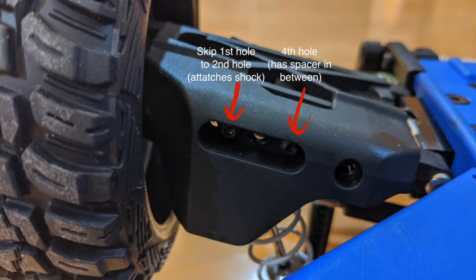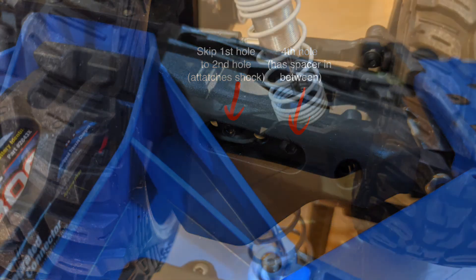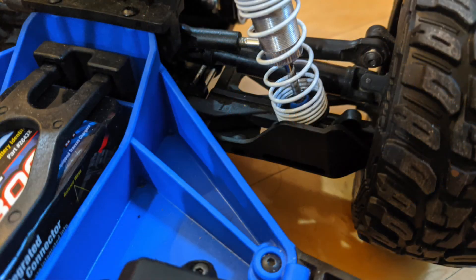One screw goes through hole 2 on the guard, the shock ball joint, and hole 3 on the arm. The other screw goes through hole 4 on the guard, the black plastic spacer, and hole 5 on the arm. After that, this is what it should look like.